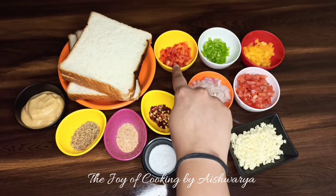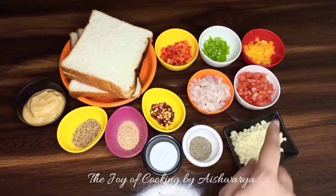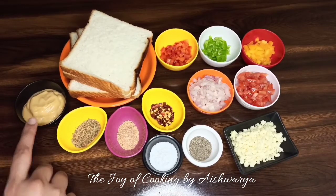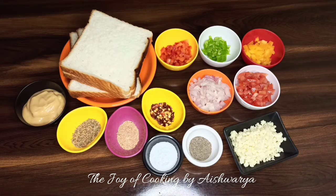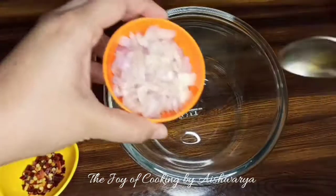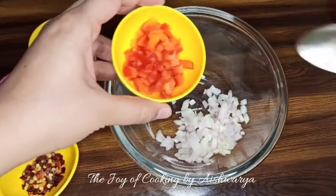For the cheesy discs we require bread slices, red bell pepper, green bell pepper, yellow bell pepper, onion, tomato, and mozzarella cheese.